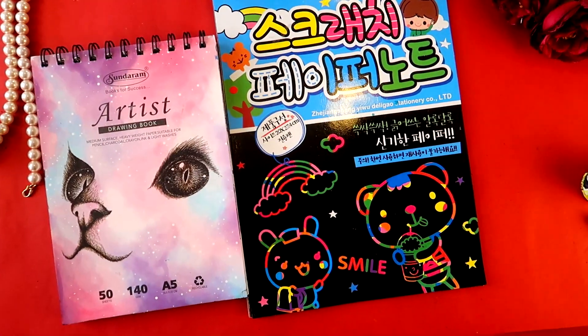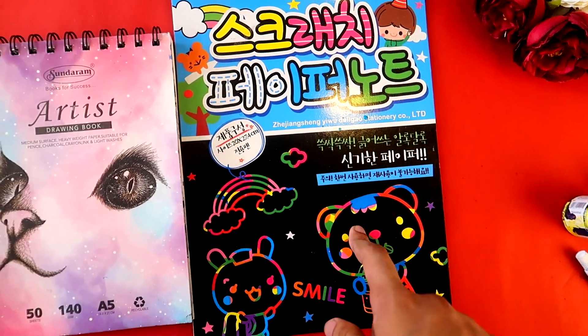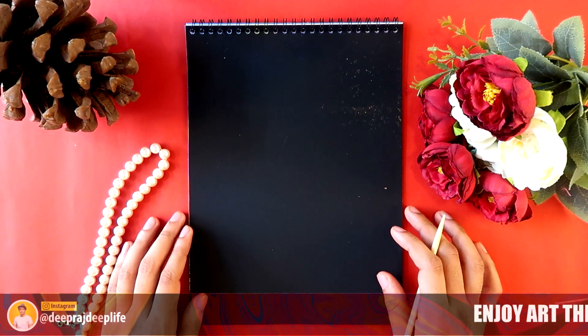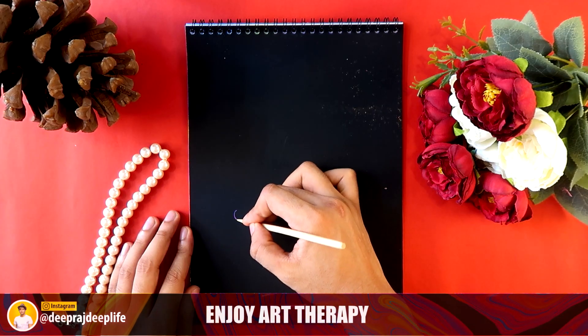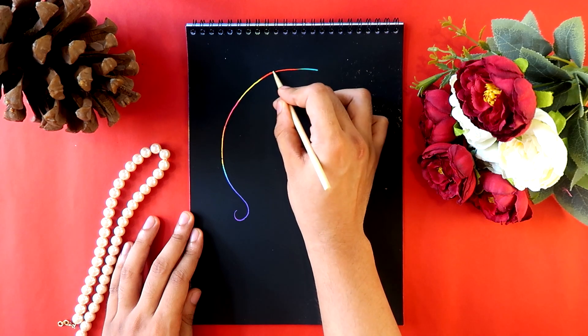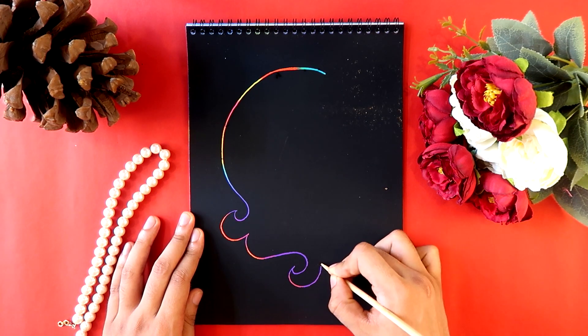To start the video, I'll begin with my favorite rainbow scratch book. Let's scratch away all the darkness to help make our mother's life more colorful. I'm going to create a vector style artwork — as I scratch the surface, the rainbow colors below emerge and that's why this beautiful color appears.